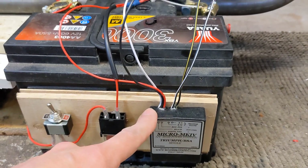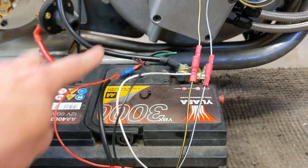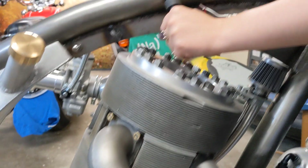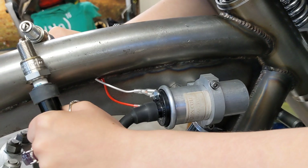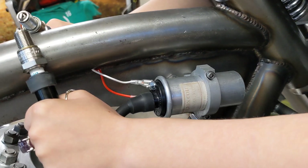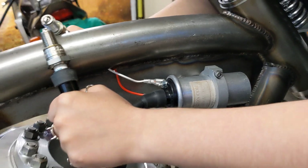That live wire then goes through here, up to the coils. It goes to one six-volt coil, then through the frame to the other six-volt coil — they're wired in series. So with a 12-volt battery, that's six volts across each six-volt coil, which should give us two nice fat sparks.